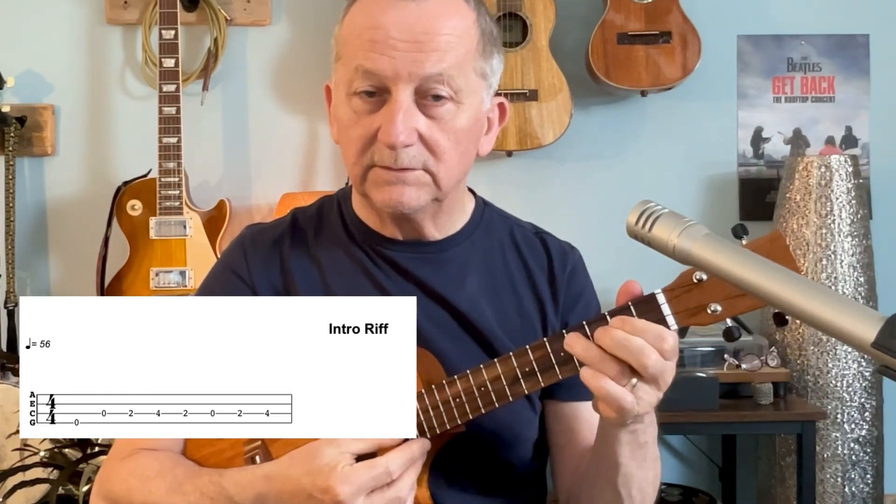So here goes — let's first of all do the intro part, which is without any backing at all. It's what brings the song in and that goes like this. It's all on the bottom two strings, the third and the fourth string. We're using a lot of open strings as well. You can see from the tab below how my finger positions are — you just have to work on the speed, because the actual speed of the riff on the record is quite quick.